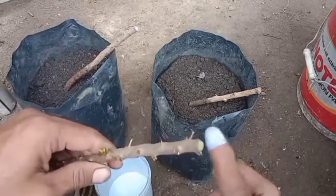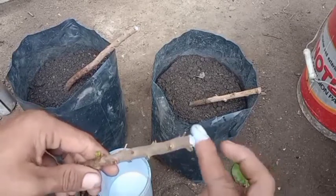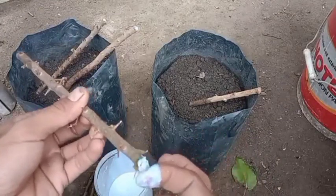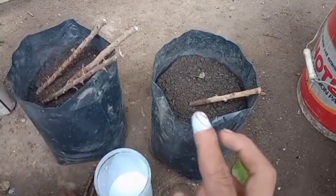Namun apabila sahabat-sahabat tidak mempunyai salep kambium, bisa diganti dengan cat no drop. Dan untuk media tanam, saya disini menggunakan tanah humus dicampur dengan pasir sungai.